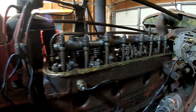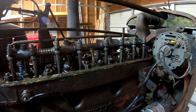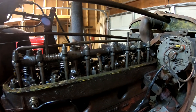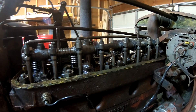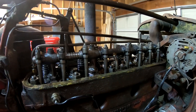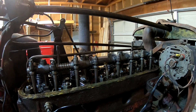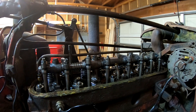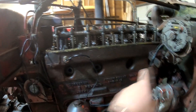The first thing we wanted to check was valve clearance. On these engines, specifications list that a hot engine should be checked for a valve clearance of 17 thousandths. When these are cold, I usually set them to about 19 thousandths to allow for a little bit of expansion of the steel. We checked the engine cold and set all the valves to 19 thousandths. Most of them were pretty close — there were a few that were loose and a couple that were tight.